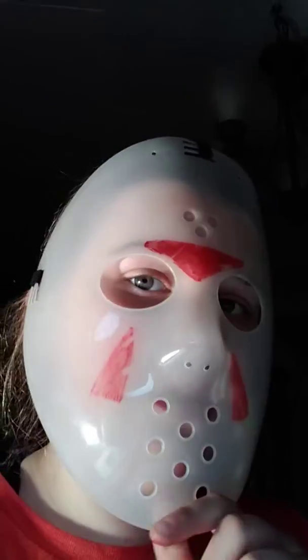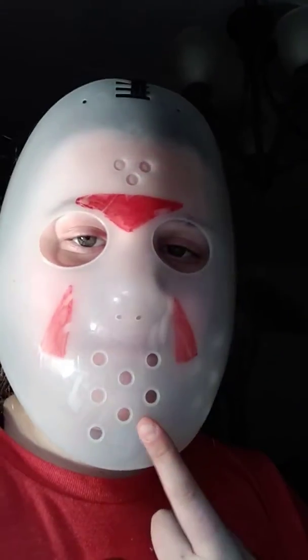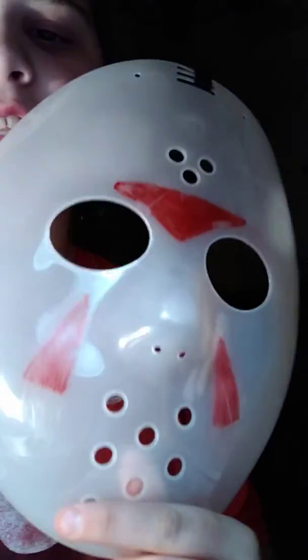Hey guys, I'm making a video about a Jason mask and I did this myself. I did all the detail by myself. The video of me doing it didn't work — the connection wasn't good. Hopefully this video works good.